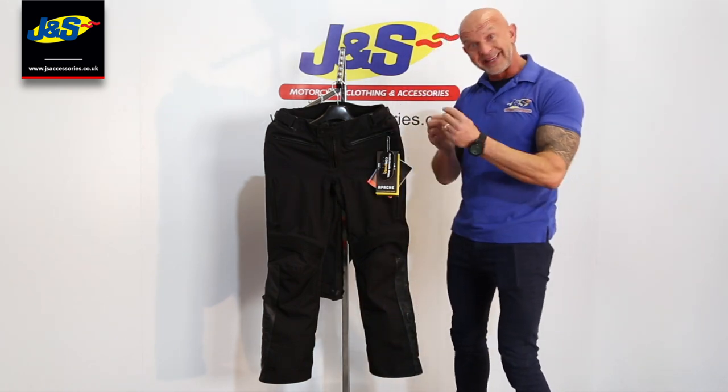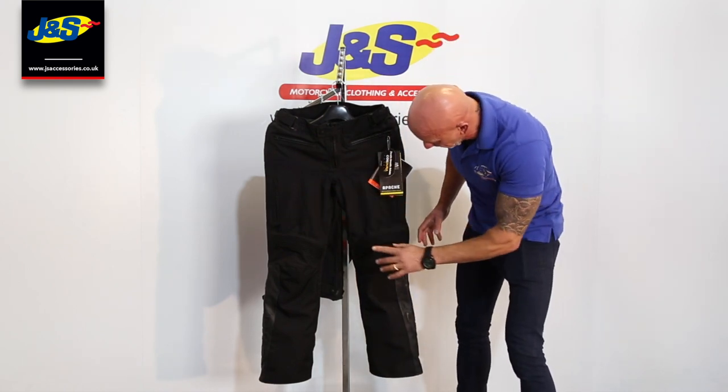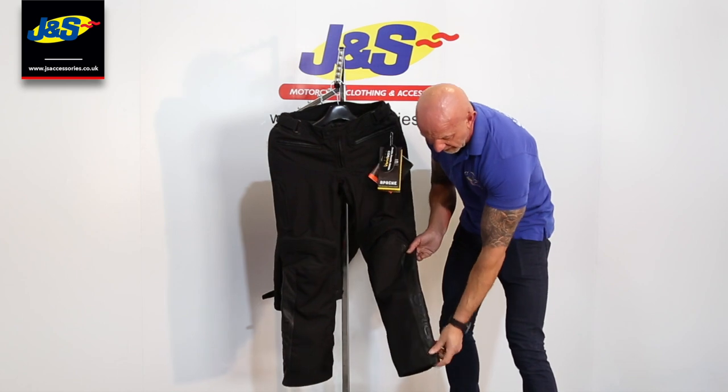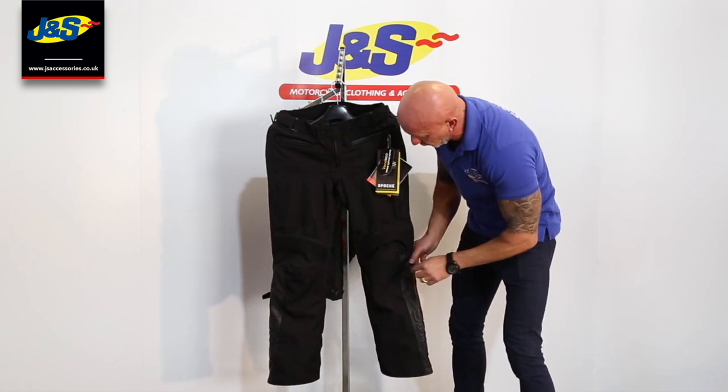Nice and plain in the colourway, again with leather features on it as well. Showing you it a little bit closer, we've got some of the leather with the embossed BKS down the outside of the leg there on both sides.